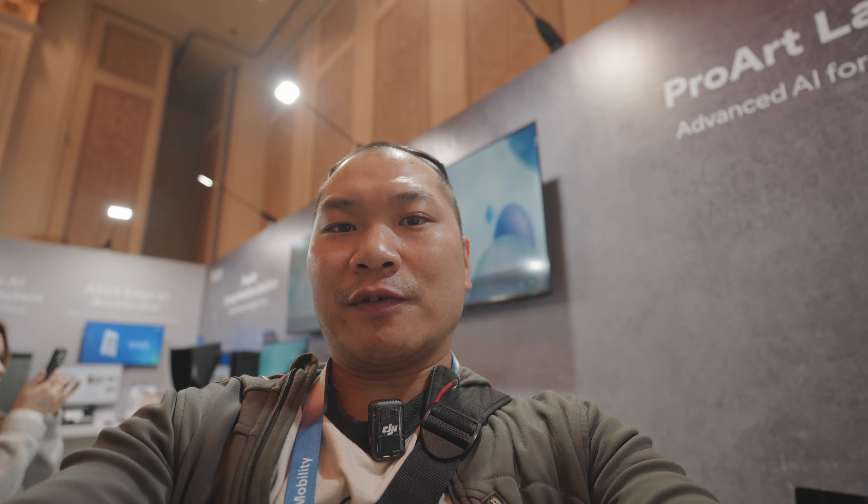Welcome to Machines and More, welcome to CES 2026 at ASUS's booth. I'm here to take a look at a brand new GPU in their ProArt series — not exactly the same design as the 5080 or 5070 Ti that you might have seen. It has a dual flow-through design, so let's take a look.